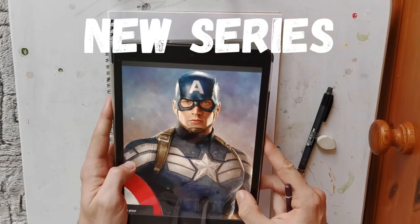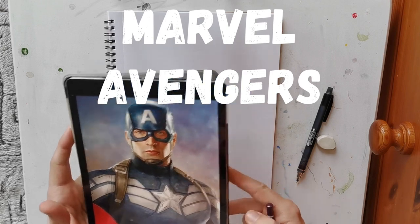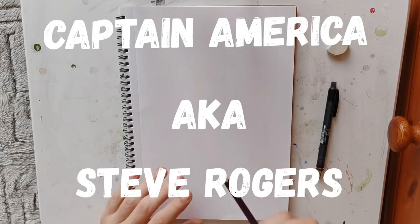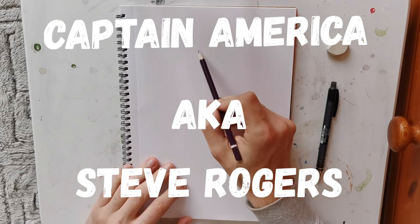Welcome back to another new series. This time we're going to be doing Marvel Avengers. So for the first one in the series we're going to be doing Captain America. Let's jump straight in.